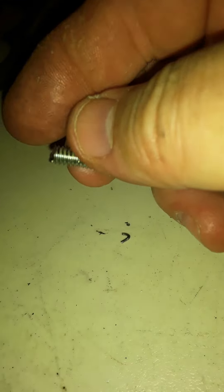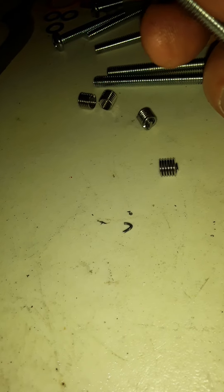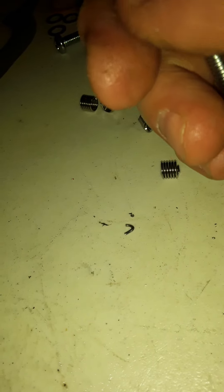The difficulty of this probably has to do with the small size of the threads.